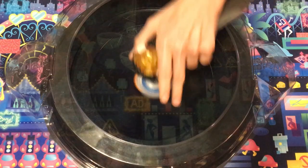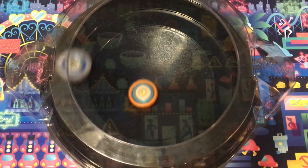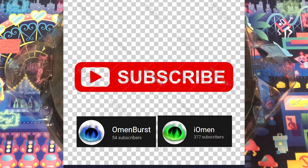Oh, that's good. Wanna know what makes you a better Beyblade? That's right — subscribing to the channel. If you do, I will find where you sleep at night.